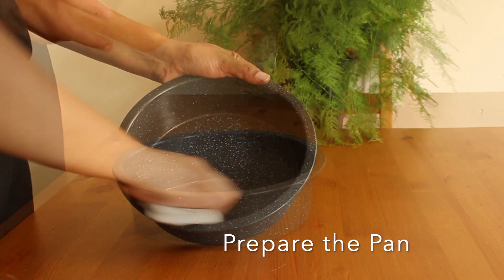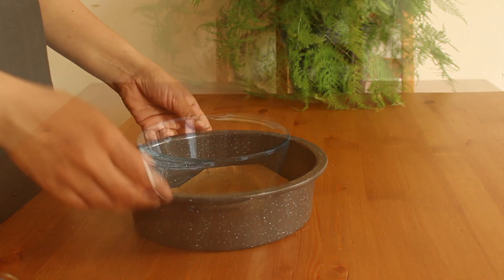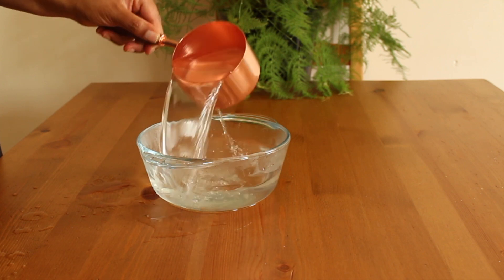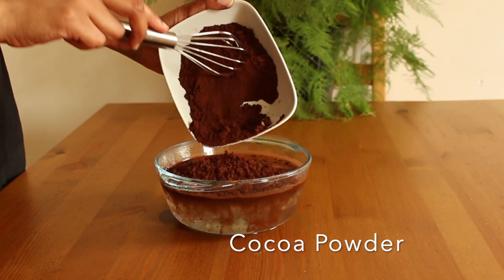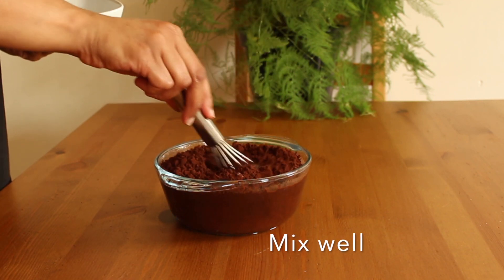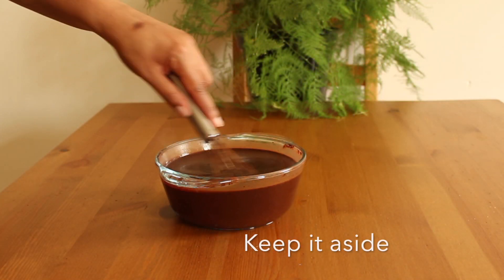Preheat the oven for 180 degrees Celsius and prepare the pan. To prepare choco liquid, add 1 cup of hot water to your bowl, then add 1 cup of cocoa powder to it. Mix it well and keep it aside for later use. Always use rich cocoa powder for best taste.